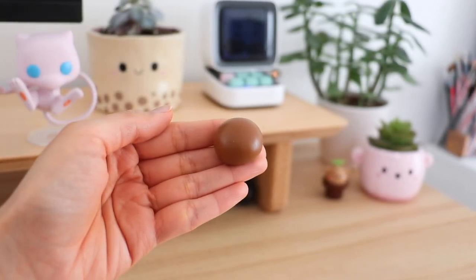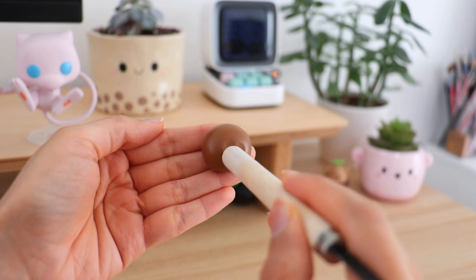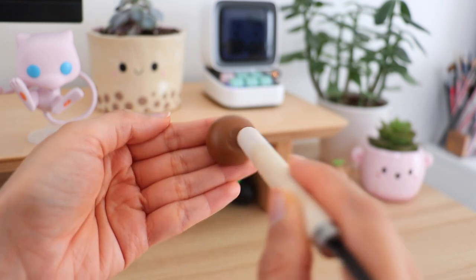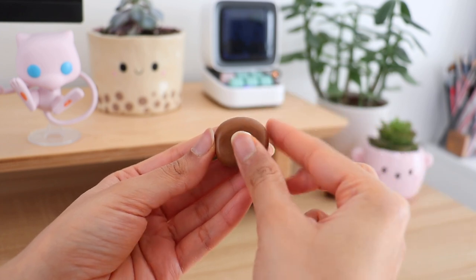For the next DIY I'm going to be making a Hello Kitty phone stand. For this I'm using polymer clay, but you can also use air dry clay if you would like. The design idea here is that Hello Kitty is wearing a monkey suit.